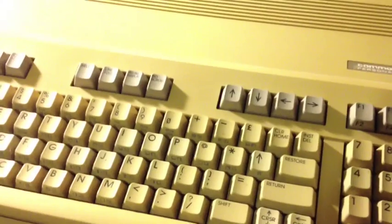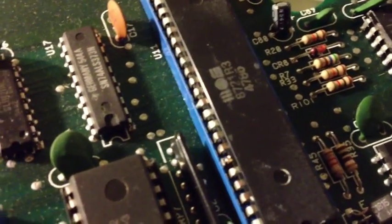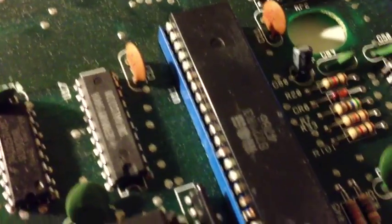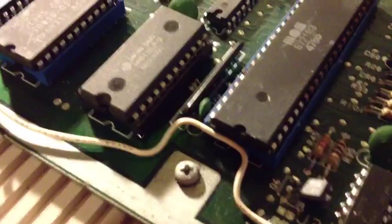I'll open this up and test them out, because the eBay seller I bought them from said he didn't have a Commodore 128 to actually test these chips on. So I'll test them out for him. When I picked up the machine and opened it up for the first time, I noticed that the 8721 seemed to have suffered a little bit of corrosion on some of the pins. I suspect someone has actually tried to fix it as well.